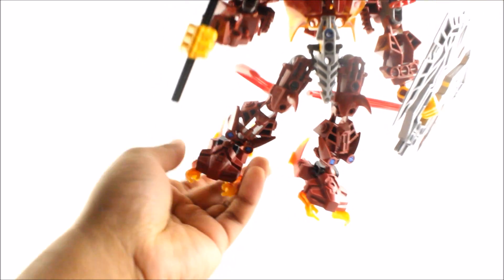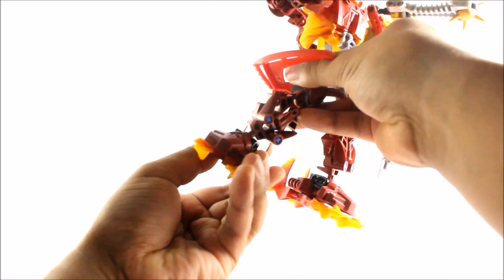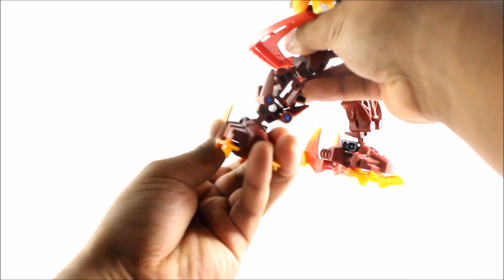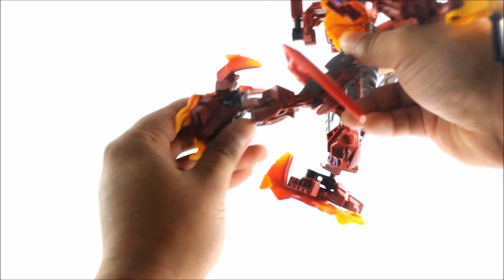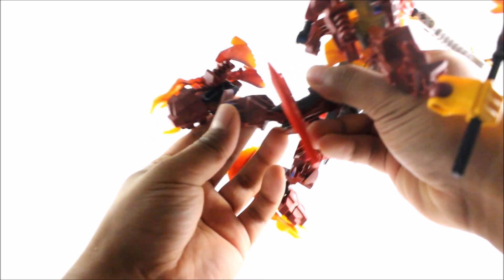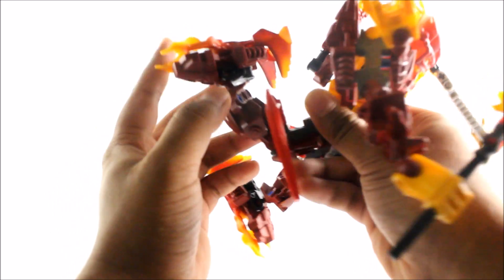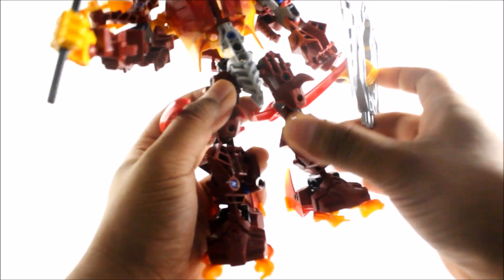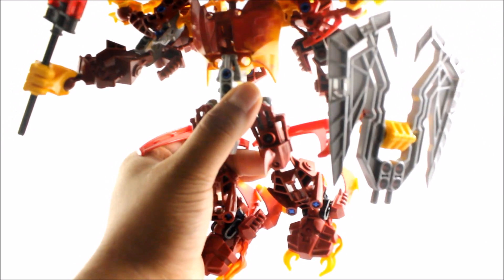So with articulation, there is a reasonable amount. Feet articulation is pretty standard — you can move the leg however you want, you can get some nice awesome poses, and of course you can bend the knee. There is only limited movement just because of the shield piece, which does kind of stop the movement. But you can get almost to a 90-degree angle, which is pretty good. And you also have standard full leg articulation there.